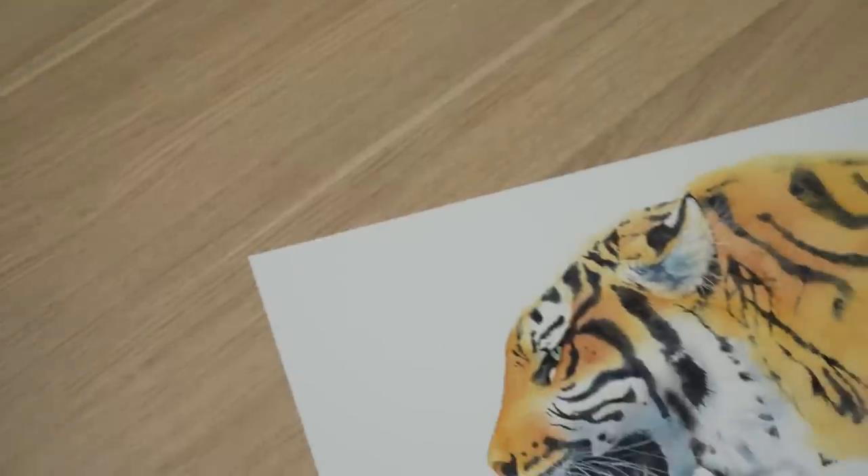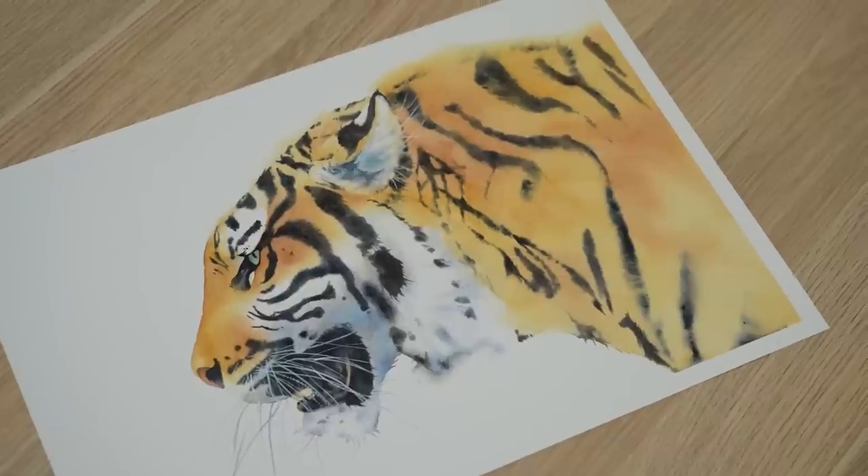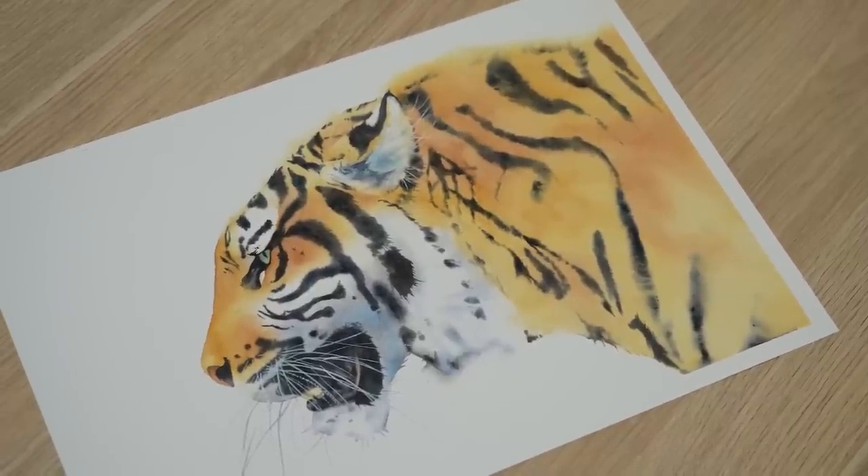I often get asked if I prefer to use tube paint or pan paint when I paint in watercolour. I like to use tube paints because I find it easier to mix with them and I'm able to adjust the consistency of the paint mixture more easily. In this video I'm going to show you how I change the consistency of my paint mixtures when I painted this tiger in watercolour.